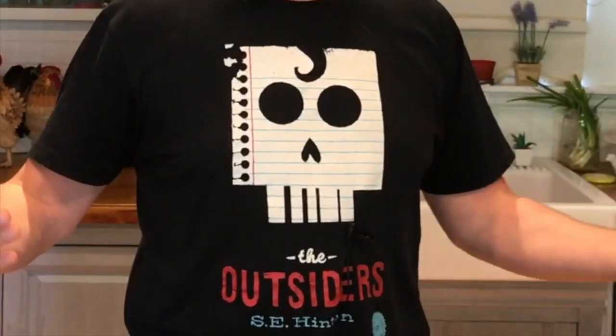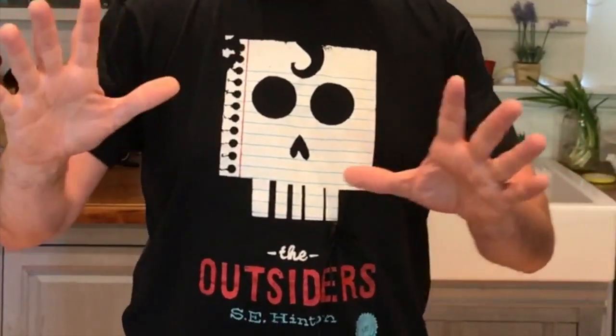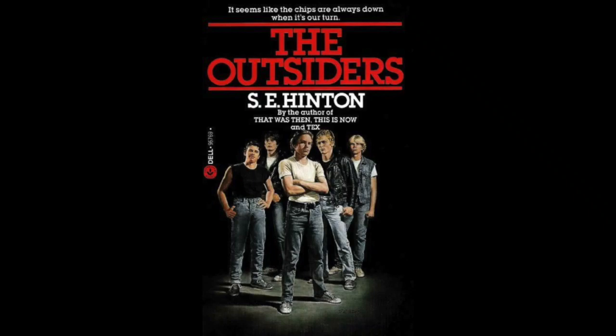Welcome, it is Tuesday May 19th. Two things to say right off the bat: yes, I am attempting to grow a beard — my wife has never let me do that, so we'll see how this goes. Second thing: this is not a scary shirt. I've worn it before and people say 'skull!' but no — this is The Outsiders by S.E. Hinton. Bought this at the bookstore, one of my favorite shirts.